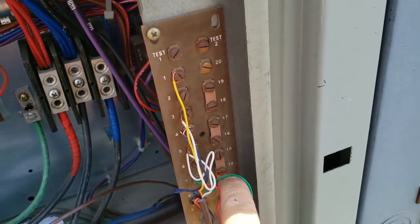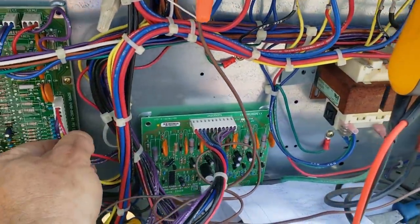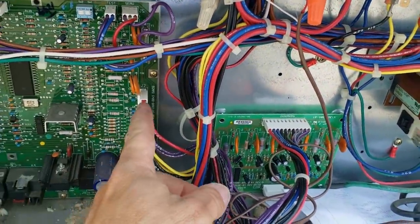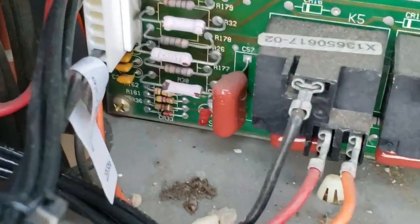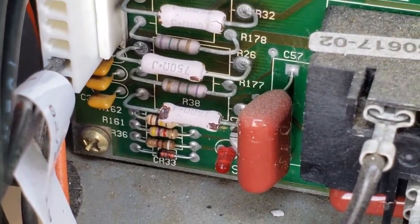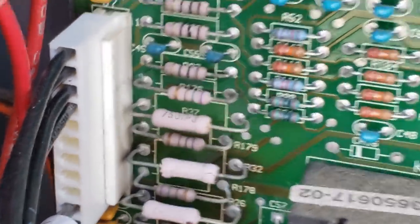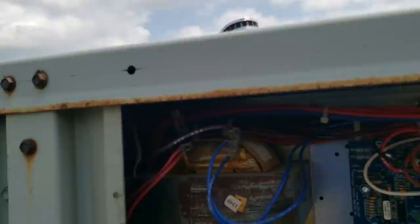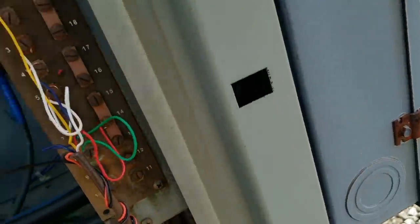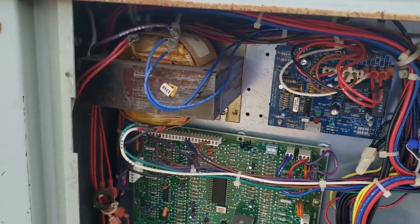Following the red wire - it comes in from the transformer, comes across and over to the board. This board has 24 volts coming into it. Looking down here, we've got resistors that are chipping, there are marks there, and it looks a little burnt on that white plug - which was a new plug. It goes to this thermostat board. We're going to have to keep following wires with the power off until we find out where it's all blown up and what happened. Still doesn't explain why whoever did this only did half the job and didn't finish it.